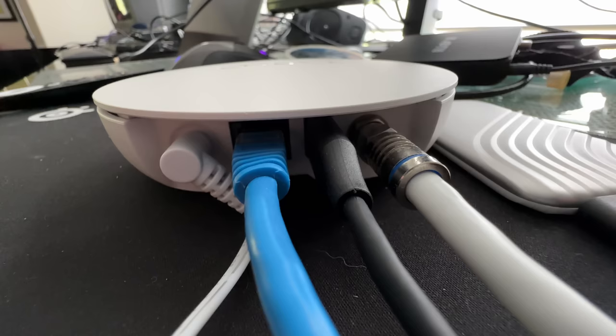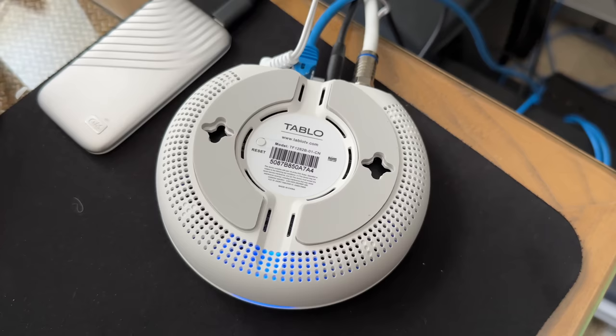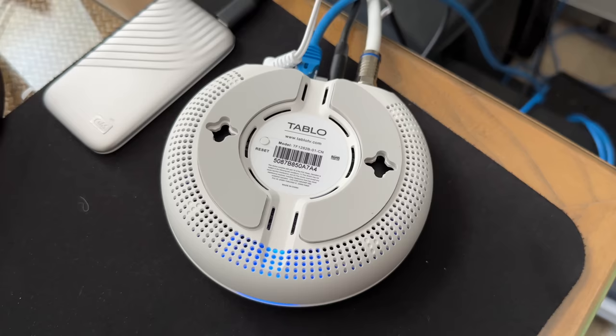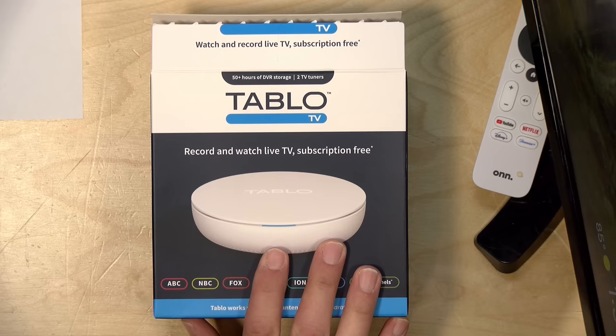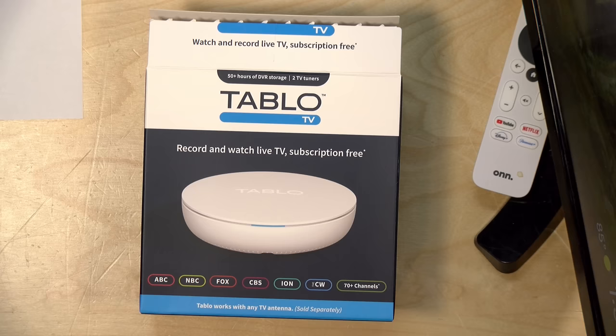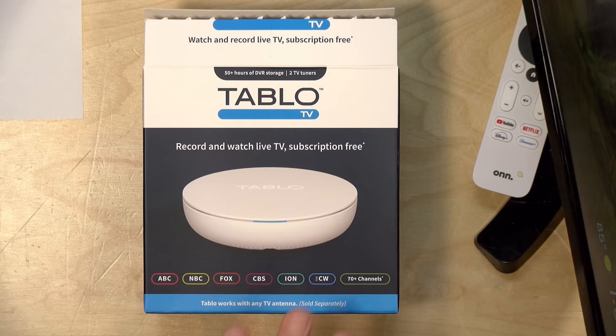It supports AC networks, but note that Wi-Fi with over-the-air TV can be a little flaky, so hooking it up with ethernet gives a much better experience. If you do go Wi-Fi, make sure the signal in the room is adequate. It's also wall-mountable and has a rubber foot for table use. They don't recommend installing this in an attic because it can't handle extreme temperatures — it maxes out at 95°F (35°C).